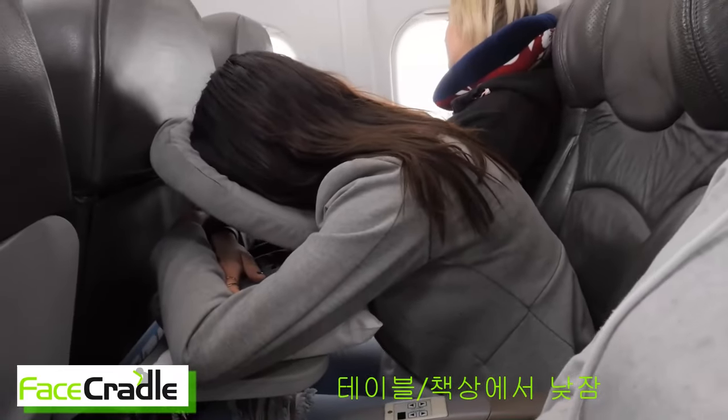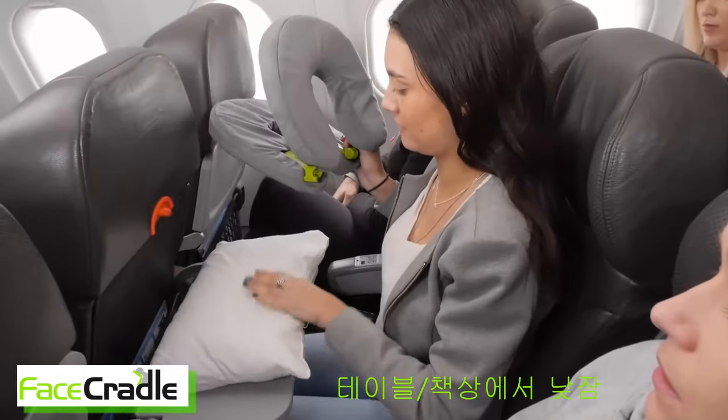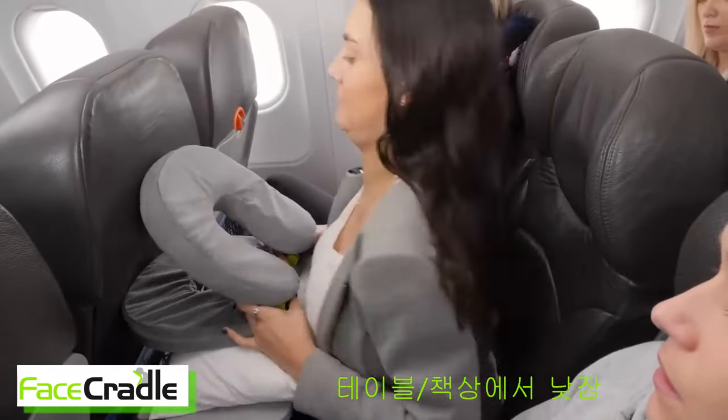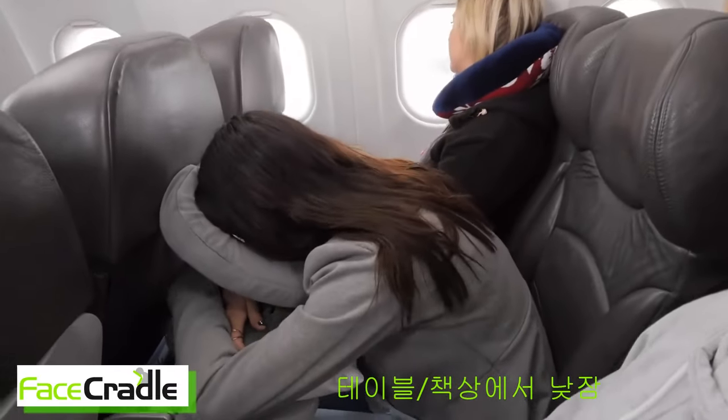Mode three we call table nap. Place Face Cradle onto your tray table. Prop it with a pillow or your bag if necessary. Fold your arms between the two pillows. You can use this mode anywhere there is a table.